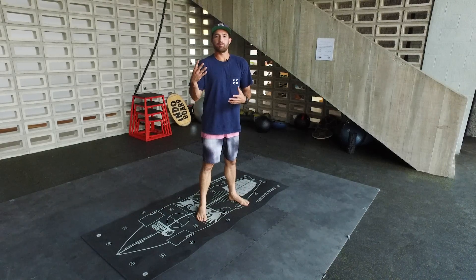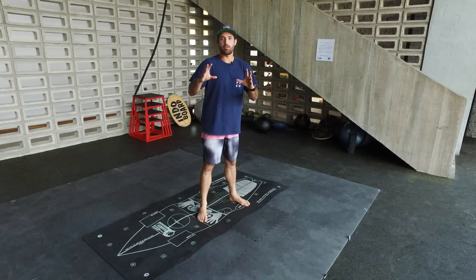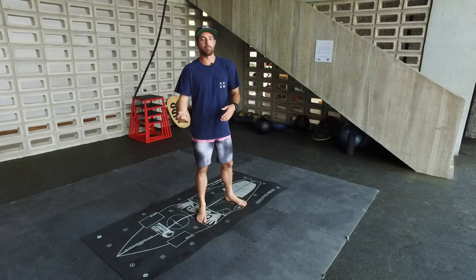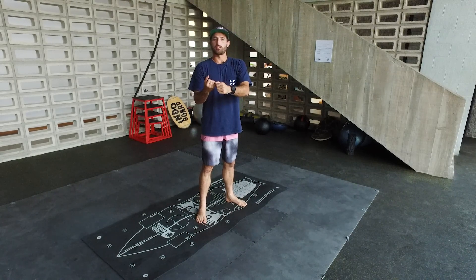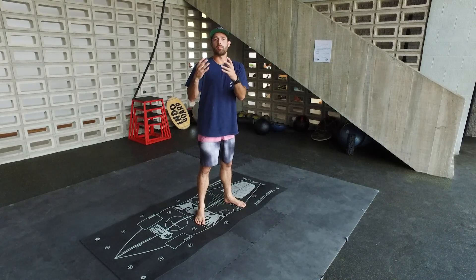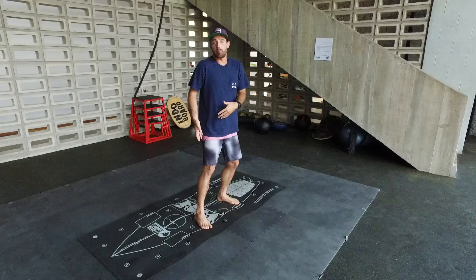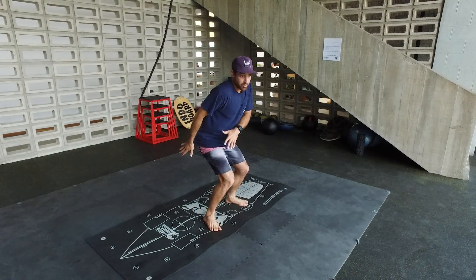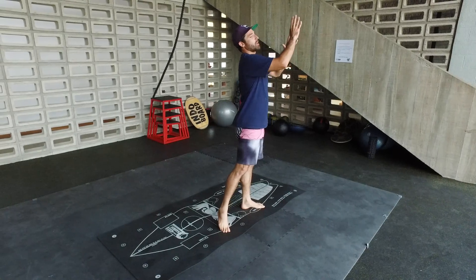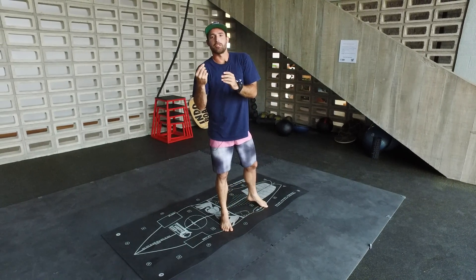The fourth basic movement is holding positions. A common mistake is that people may have good posture, be doing a good rotation, and getting compact — but they're not holding positions. So when they do a bottom turn, they start everything well but then they rush and push to get to the top of the wave and they waste energy.